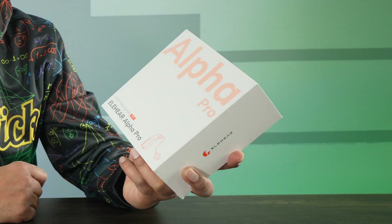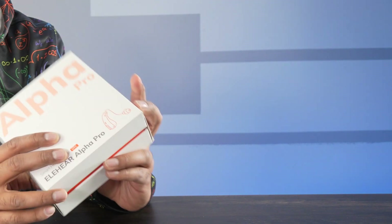Hey guys, welcome back to an all new episode of Conflicts. Today we're looking at Alpha Pro Smart Hearing Aids OTC. Now if you don't know this, I'm actually a pharmacist by trade, and seeing technology and health intersect is always an important thing. This here is a good set of hearing aids sent by ElaHear, which is a company that makes a variety of different hearing aids.